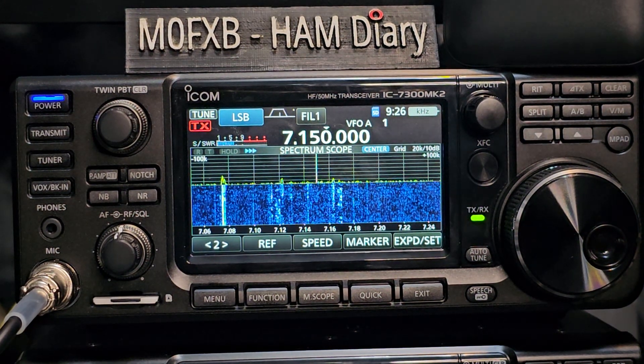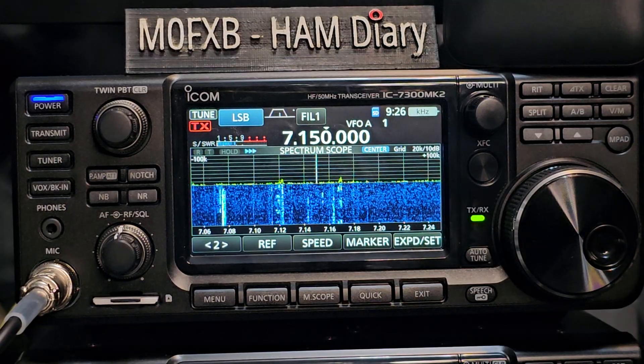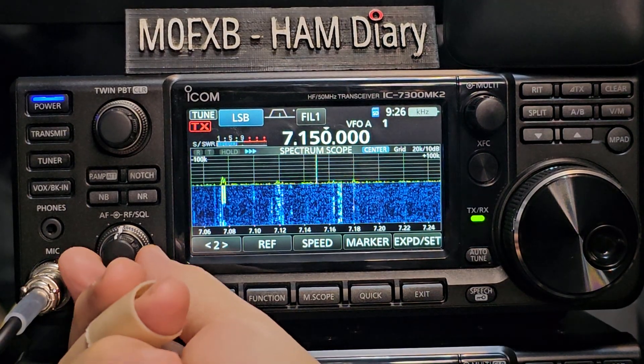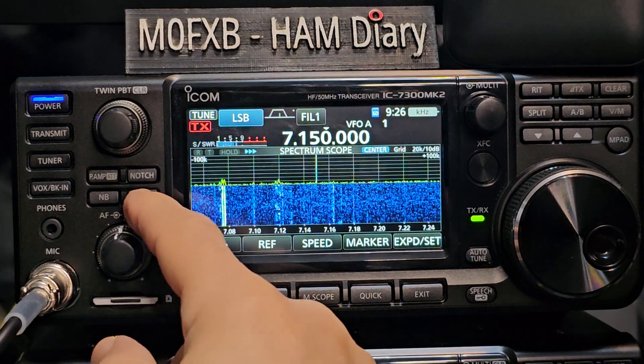M0 FXB ICOM IC-7300 Mark II. Someone messaged me and said that the noise reduction on the IC-7300 is useless, and I just cannot agree with that. So let's turn it off and get everything back to default.